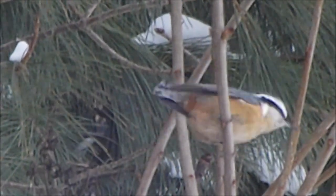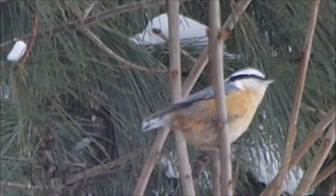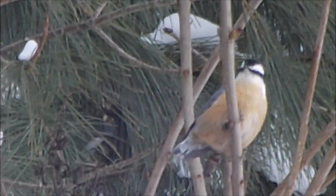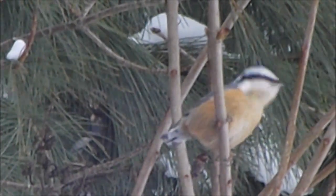There's a nuthatch. That's a chickadee's usual hangout in the lilac bush, and he's yacking away.